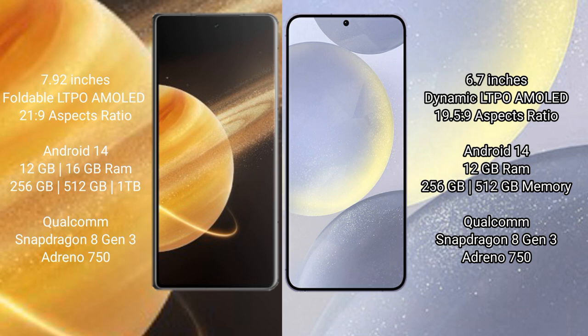Honor Magic V3 runs on Android 14 operating system. Samsung Galaxy S24 Plus also runs on Android 14 operating system. Honor Magic V3 comes with 12GB or 16GB RAM and 256GB or 512GB or 1TB internal storage, with a Qualcomm Snapdragon 8 Gen 3 processor and GPU Adreno 750. Samsung Galaxy S24 Plus comes with 12GB RAM and 256GB or 512GB internal storage, with a Qualcomm Snapdragon 8 Gen 3 processor and GPU Adreno 750.